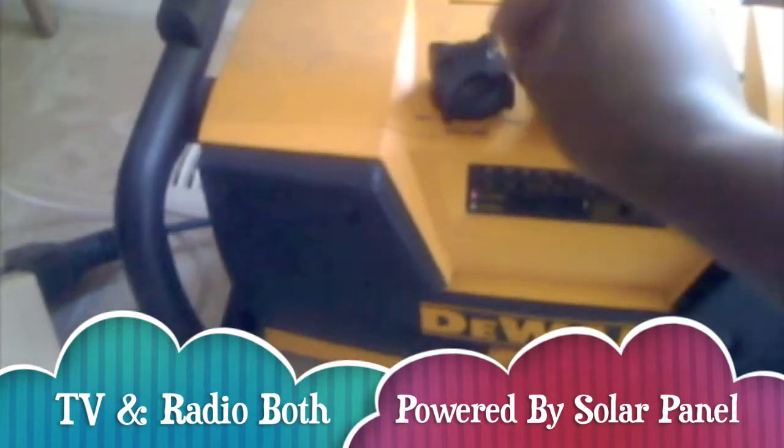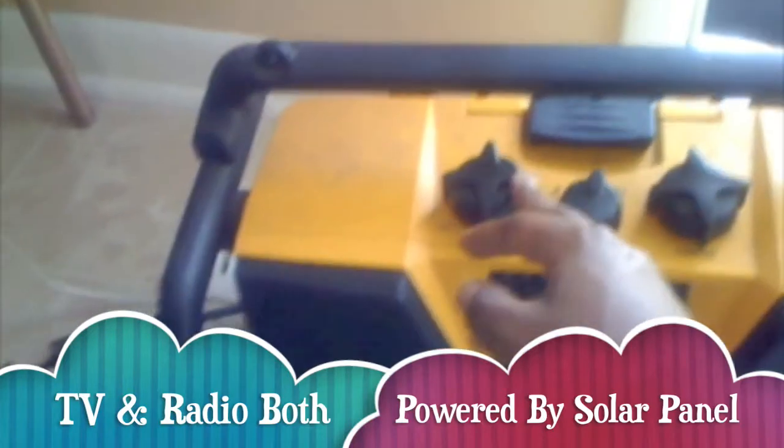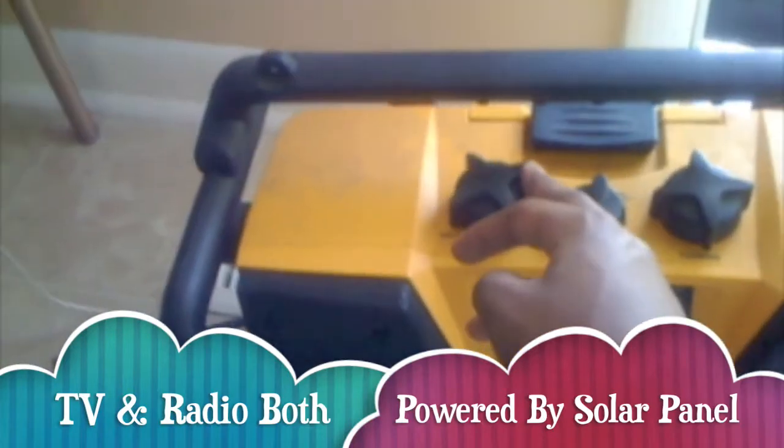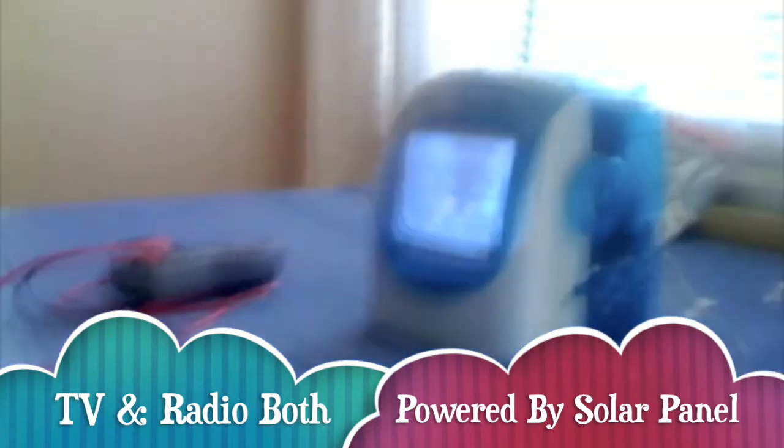It seems as the volume goes up, it's going to use more voltage, and it gets a little fuzzy as I go up — so it's probably limited. You probably can't get too much, but I did want to see if both of them could work. Probably if I turn the TV off and just use the radio, I can turn it completely up, but with the TV on I can only get minimal watts out of the speaker. It's a nice project.